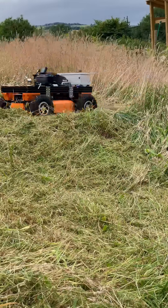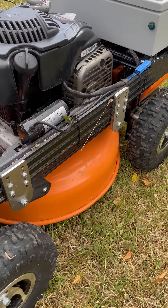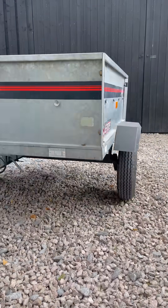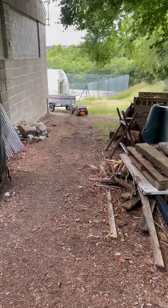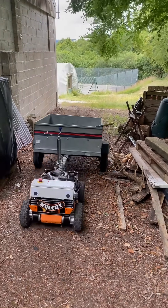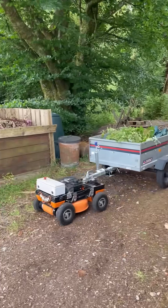Mulchie's batteries will last between 3 and 4 hours of run time. Mulchie's second favourite thing is towing a trailer — throw your tools in the back and Mulchie will happily take them to the work area, and of course bring the rubbish back.